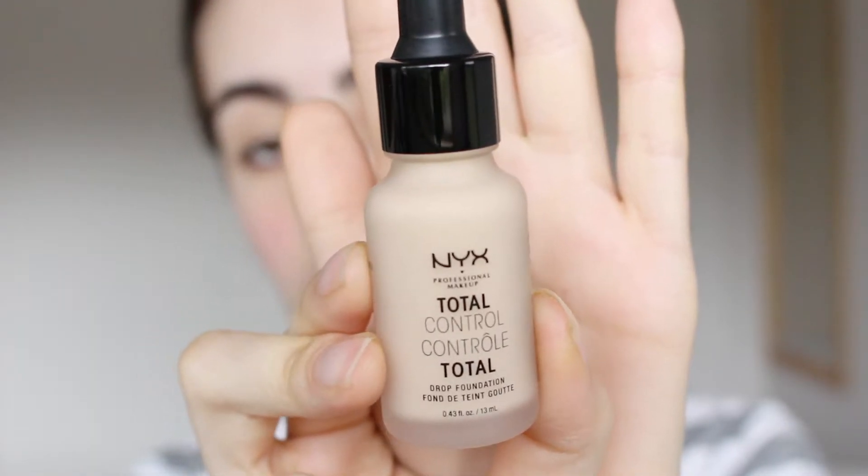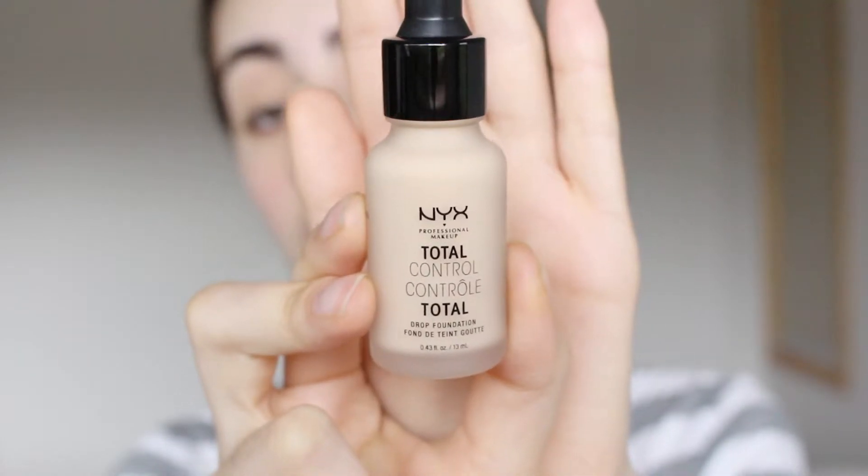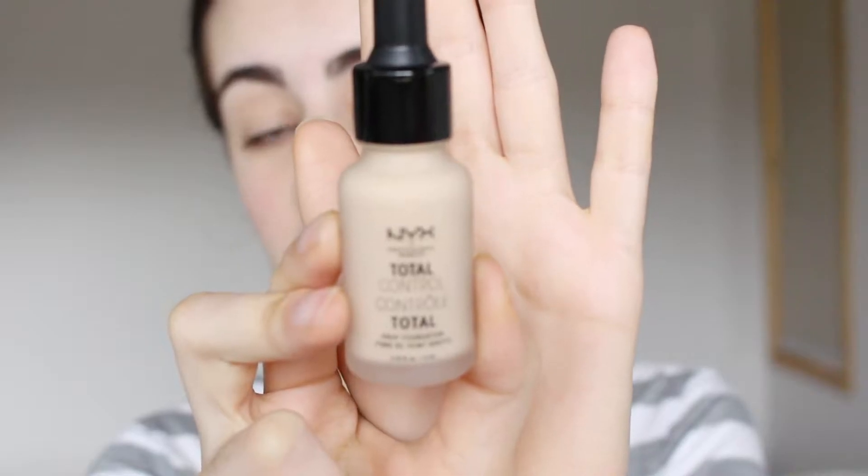I'll firstly give you guys a little bit of a description on what this foundation is like, what it's about, and what it claims to do. So that is just what the box looks like — it's the NYX Total Control drop foundation. It's supposed to be a moderate coverage foundation that you can build up: two drops gives light coverage, three drops is medium coverage, and four drops gives full coverage. The bottle is really tiny — only 13ml, which is very small for a foundation since a standard foundation is 30ml.